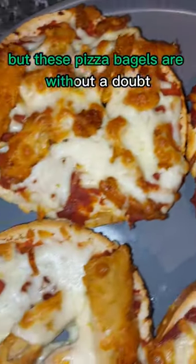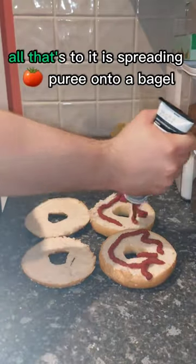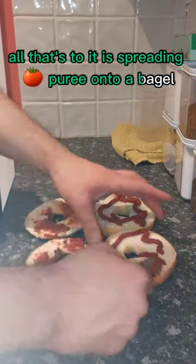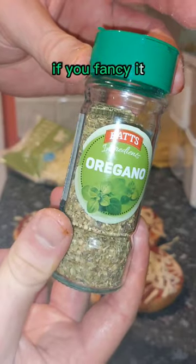I'm no chef but these pizza bagels are without a doubt one of the best things to make after a long day studying. All that's to it is spreading tomato puree onto a bagel slice and topping with cheese, oregano, and some chicken if you fancy it.